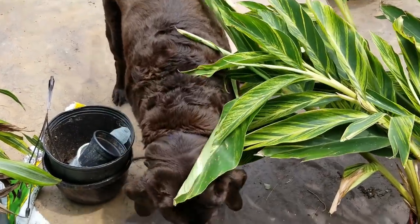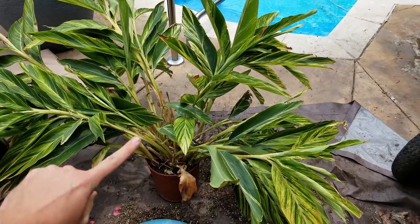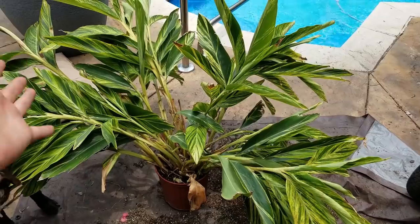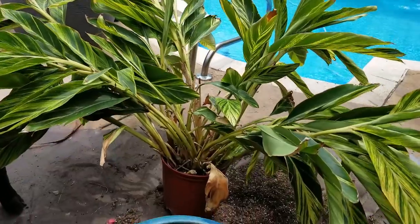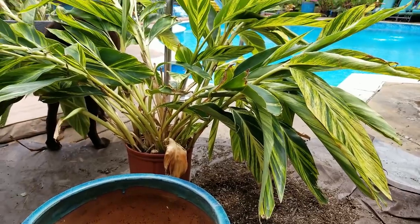Hey, what's up garden friends? How's everybody doing? Jeff's tropical plant party. I hope you're good — I am great, and I'm repotting my alpinia today. Repotting a lot of things today actually, hence the mess that is my life.